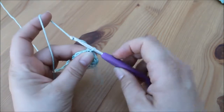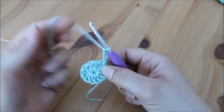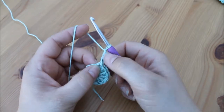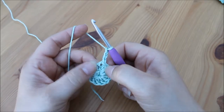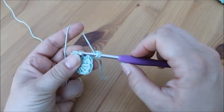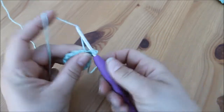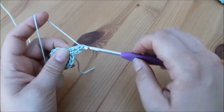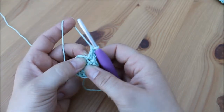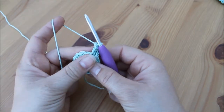We're going to chain three — one, two, three — and then we're going to do another treble crochet straight back into the bottom of this chain three, so the top of this initial chain three from the beginning: yarn over, insert, yarn over, pull through, yarn over, pull through two, yarn over, pull through two. We're then going to move on to the next stitch — the top of this treble.